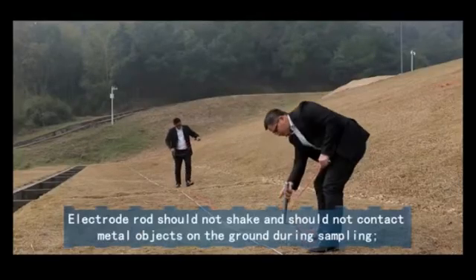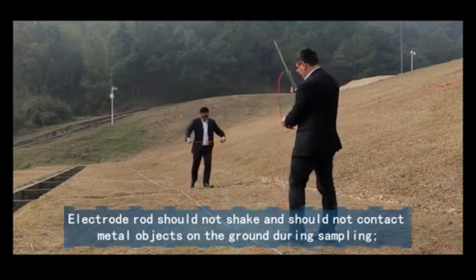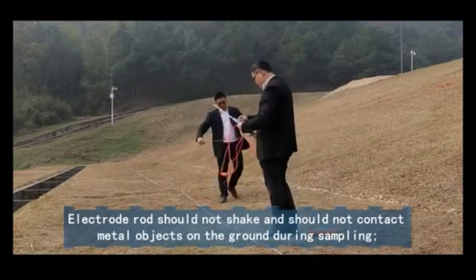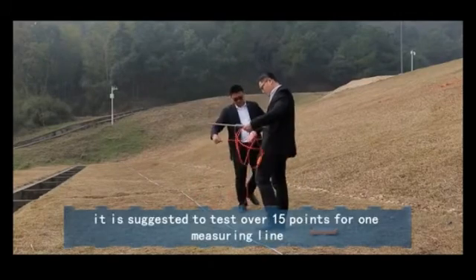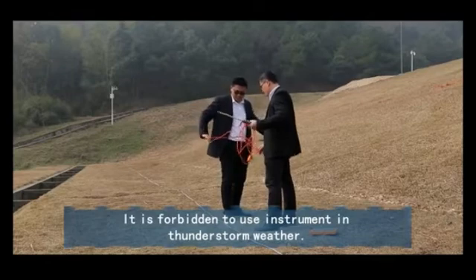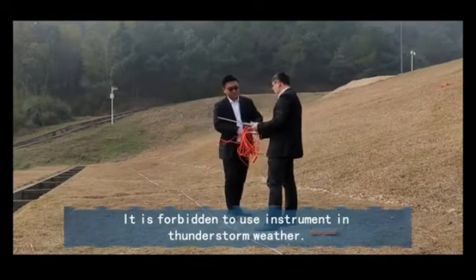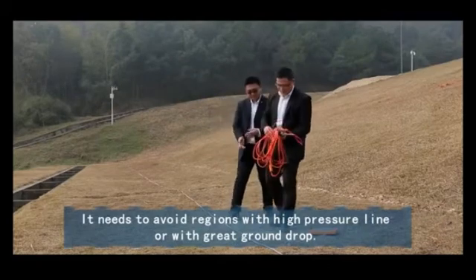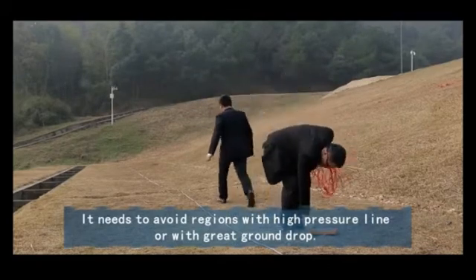Attentions: The electrode rod should not shake and should not contact metal objects on the ground during sampling. It is suggested to test over 15 points for one measuring line. It is forbidden to use the instrument in thunderstorm weather. It is necessary to avoid regions with high pressure lines or with great ground drop.